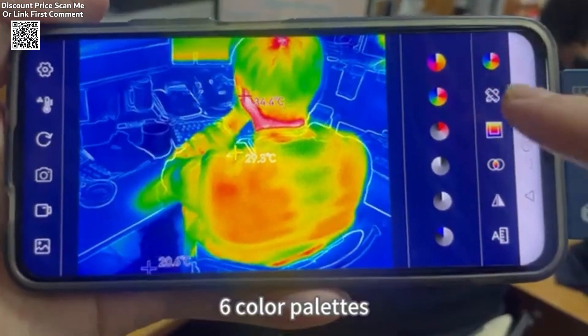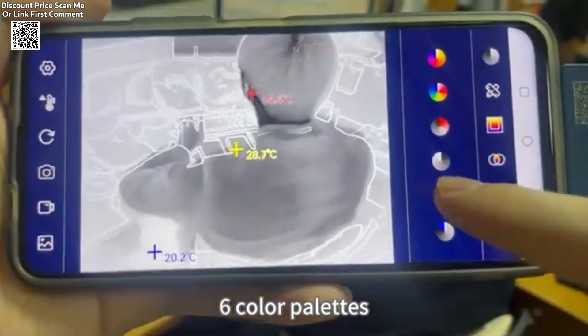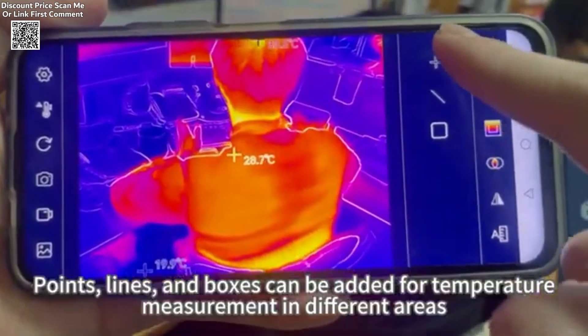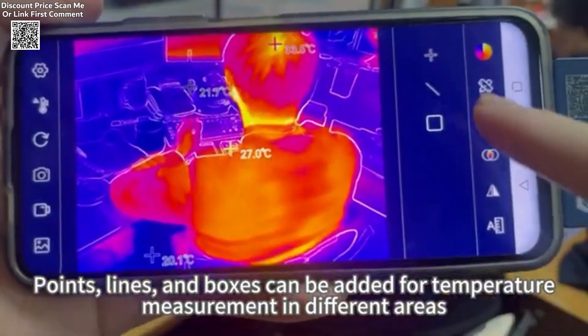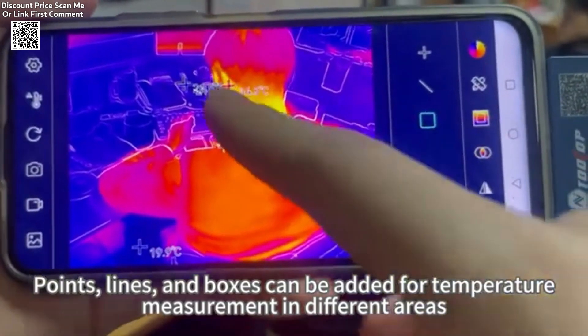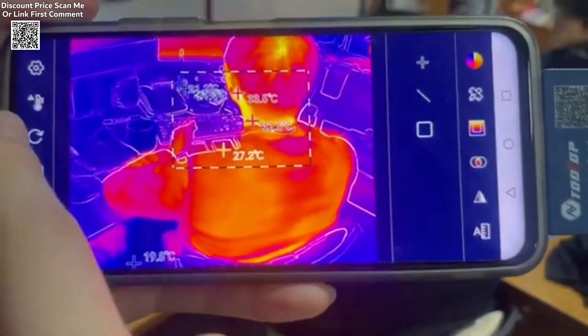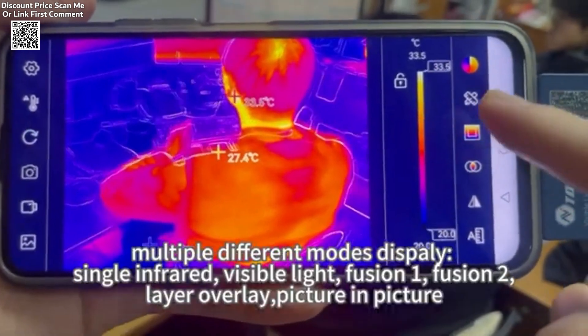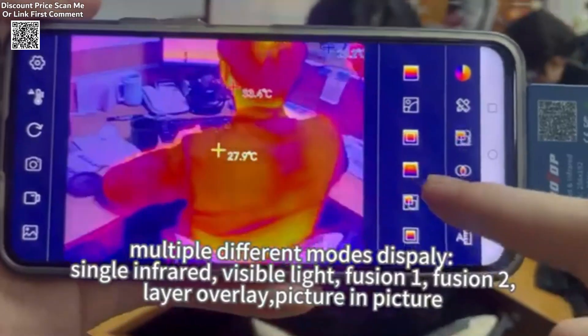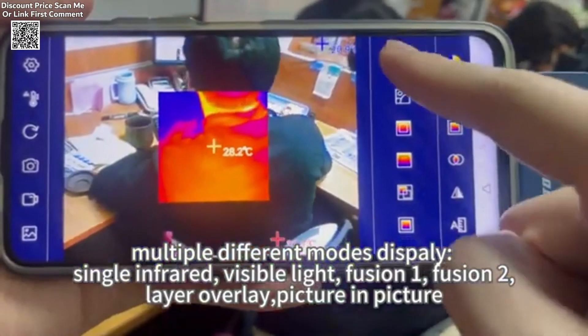It also supports line and area measurements, with six different color palettes to help users visualize temperature variations effectively. The thermal imager offers multiple imaging modes, including infrared, visible light, and various fusion options, providing sharper and more detailed images compared to traditional thermal imagers. Additionally, it features enhanced clarity settings, allowing users to adjust sharpness and contrast for better observation.